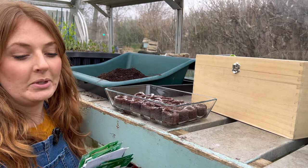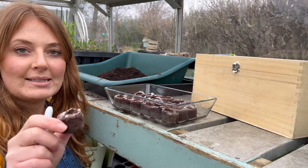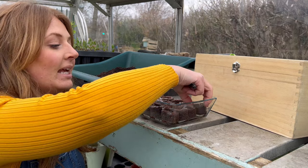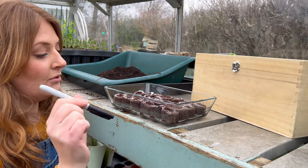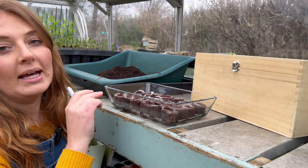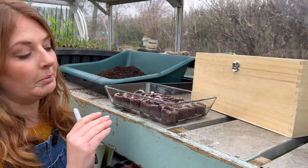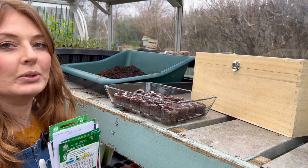The biggest problem with these coir discs — now that they've all expanded — is that you can't really get a plant label into them. So what I'm doing is grabbing a Sharpie and writing all the varieties on the discs, then when I pot them up I'll pop a proper plant label in them.